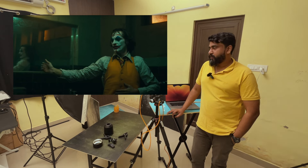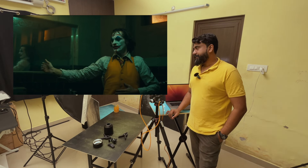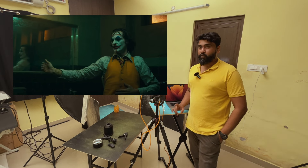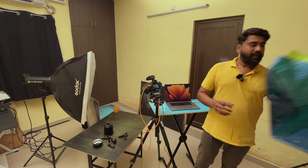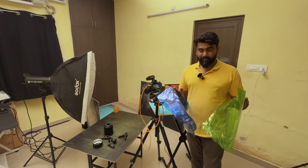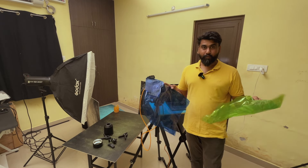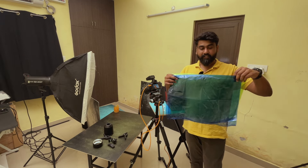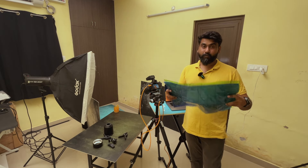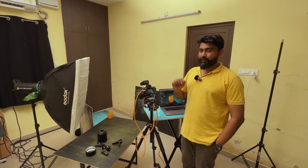If you look at the reference image you can see the subject is lit with teal light. Though we have a teal backdrop, the subject is still lit with daylight, so I was thinking: what if I change the key light to teal? I'm going to use glass papers — a blue and a green. These aren't recommended as proper gels but since I'm not using the modeling lamp I think we're safe. As per color theory, mixing blue and green gives you teal, so I'll be combining these two sheets and covering the strobe with them.